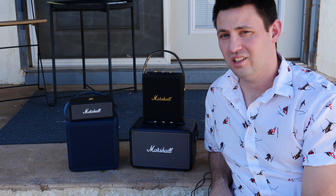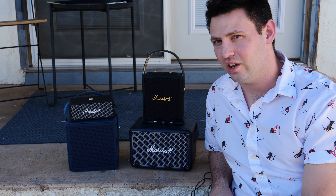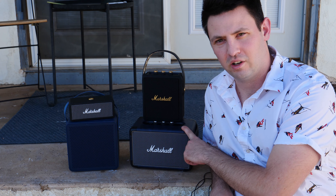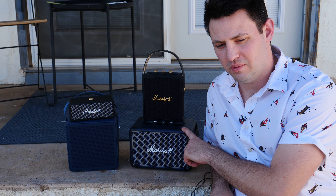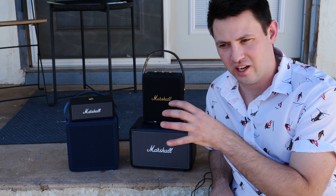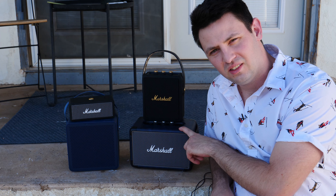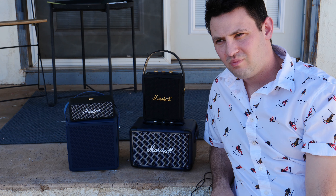So, worth $150? Yeah. It definitely seems like a road-worthy companion, and it sounds good. The music seems to retain most of its really good qualities. You're not going to get quite as much bass as these bigger guys, but it seems to translate the music in a way that is pleasing and accurate, and I feel like I can really hear what's going on. When it sounds muddy like the Kilburn does, or especially the Stockwell II, it just doesn't really do it for me.